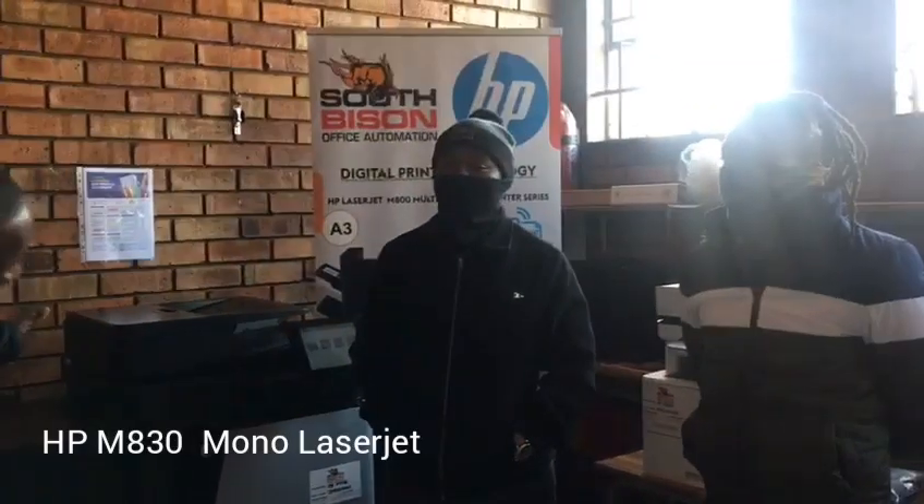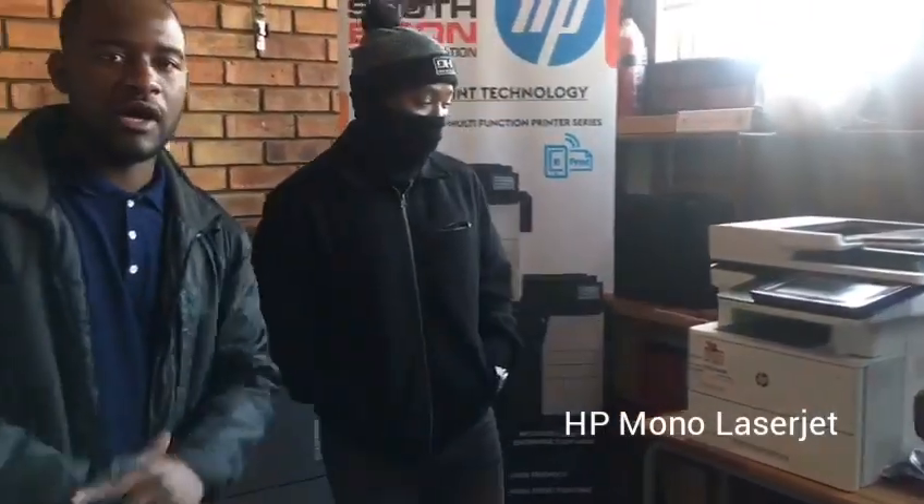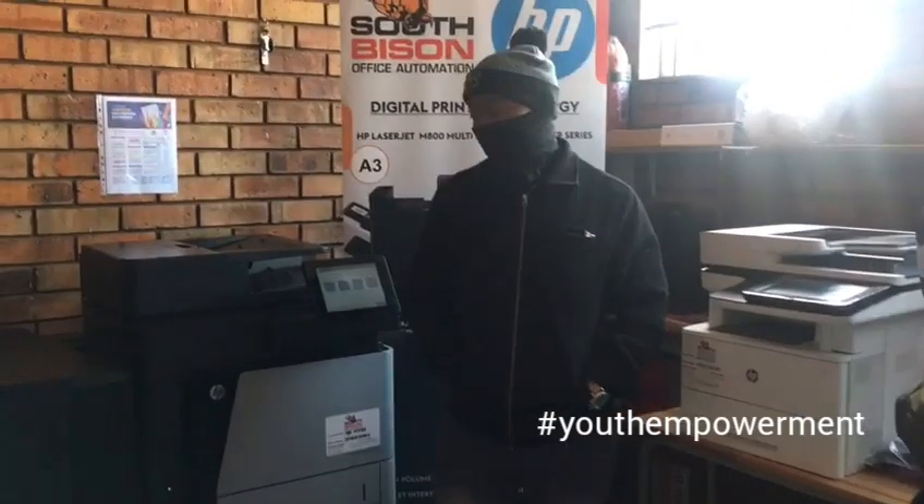Hey, good morning everybody. My name is Keith, from South Bison, and I'm part of the technical support group. Today I trained two gentlemen with this beautiful 830 machine and also the 527 here in the corner. On my left hand side we have Cornelius and Taviso — they would just like to share a little bit of experience of what they've learned. Gentlemen, what did you learn from this training today?